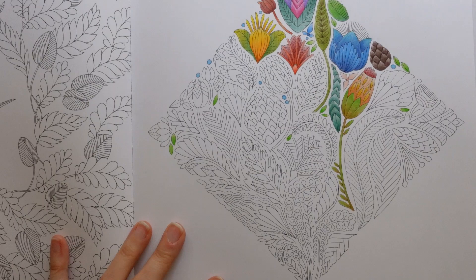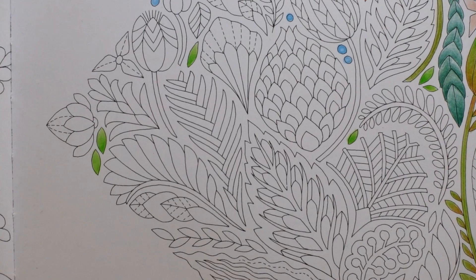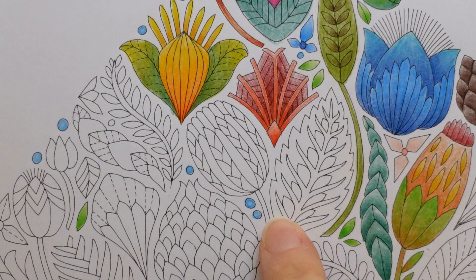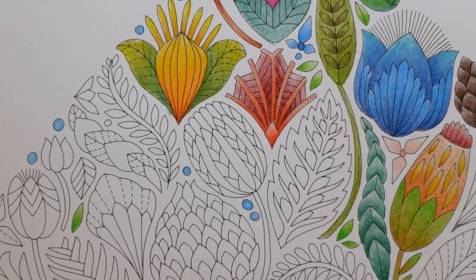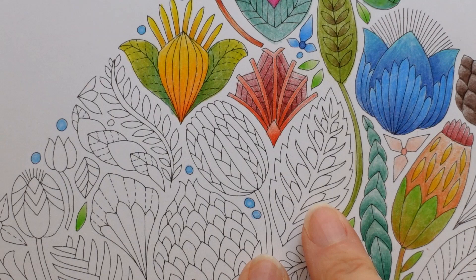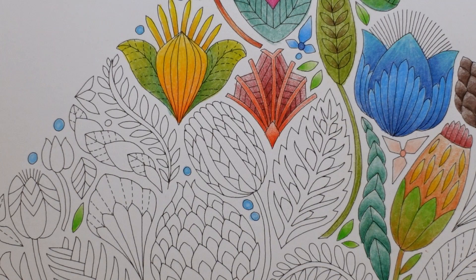I'm going to come in a bit closer so I can talk a little bit about what I could show you in more detail. You can see I've done some sort of orange-yellow combos, pinks and purples, some nice blues, and we'll probably come in and do this one. My thinking is I've only got three greens in my set, which should be plenty, but we've got a green and brown leaf here and a lot of greens. So I'm thinking I might do this leaf in browns rather than greens.